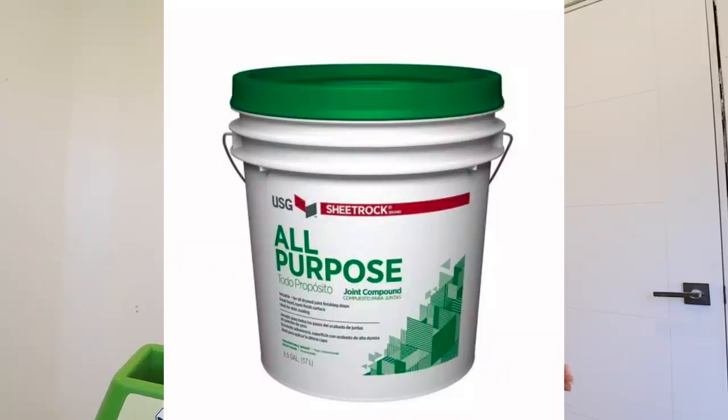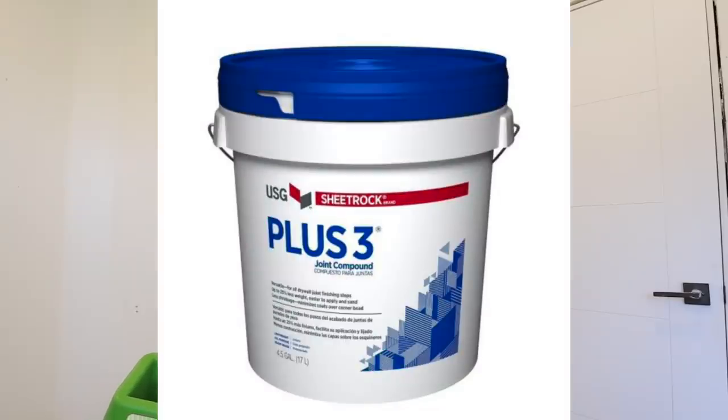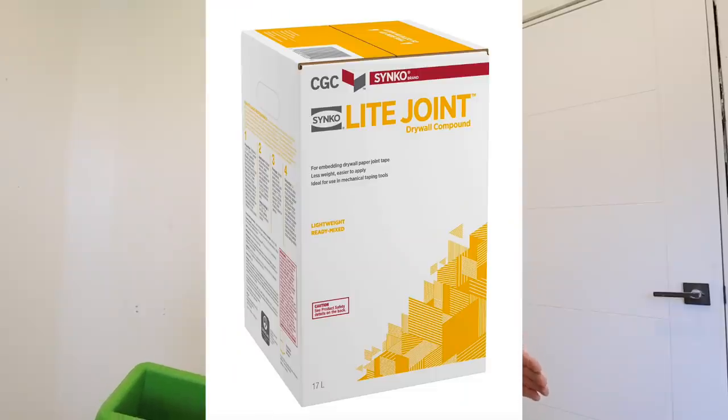Next you might be wondering what kind of mud to use. If you're in the US I would recommend a heavyweight all-purpose mud, like USG green lid. If you can't find that, the next thing I would say is go to a lightweight all-purpose. If you're in Canada, a lightweight taping mud is a great choice because most places we don't have heavyweight all-purpose.